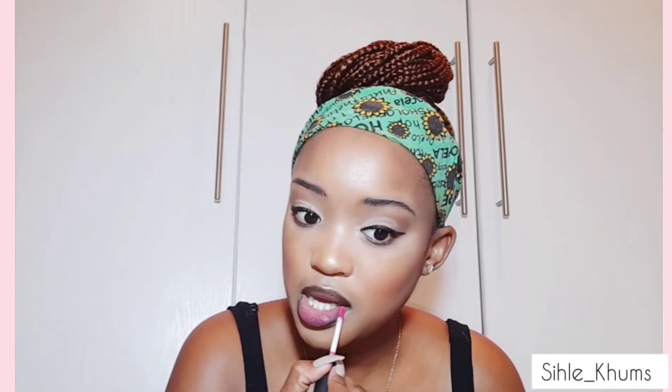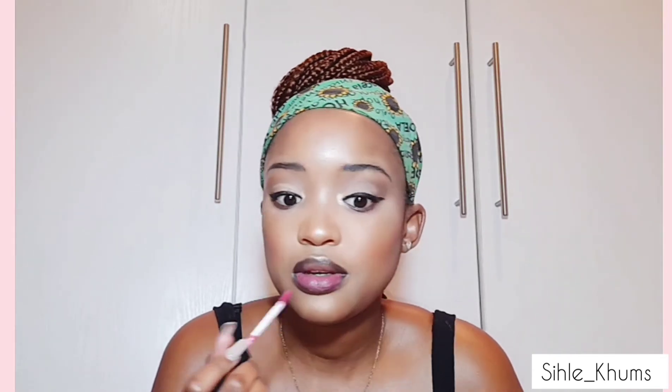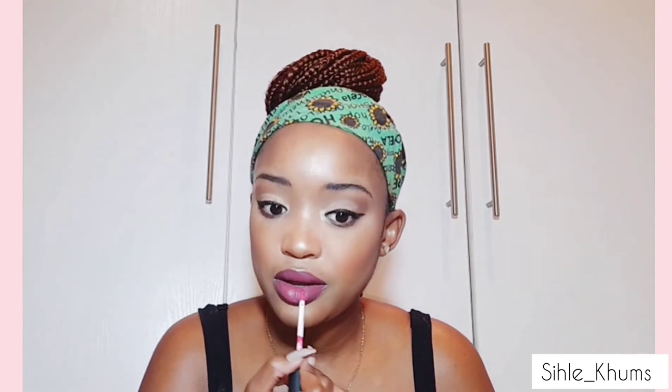Liquid lipstick from The Body Shop — this is from The Body Shop. This is how it looks — it's a liquid matte but it feels really nice on the lips.